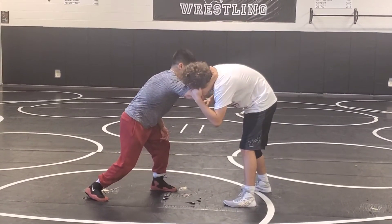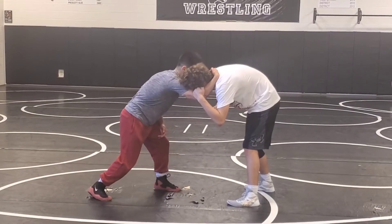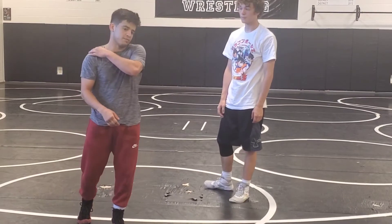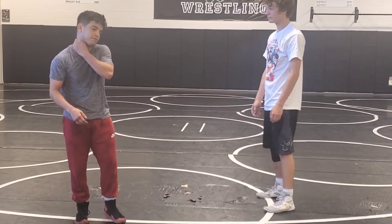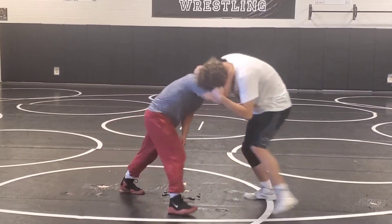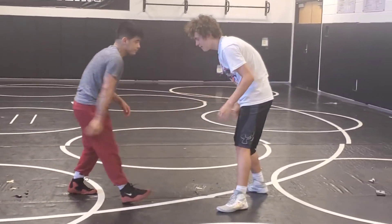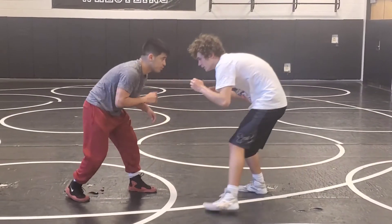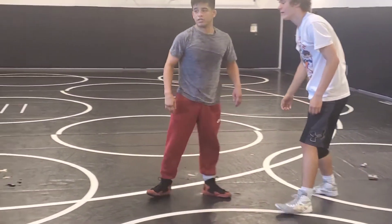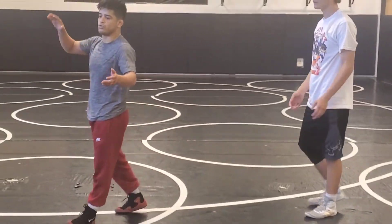Now I'm going to pull up to the side, take my head, and put it right on that muscle right here in the neck. I'm not going to be on the shoulder — I want to be right on that neck muscle. When I do that, I'm going to move him backwards. I'll go three in a row. Any questions? Alright, let's go one, two, three.